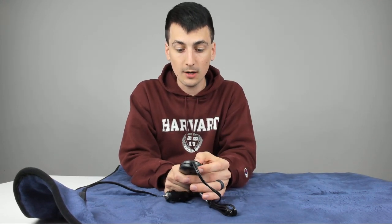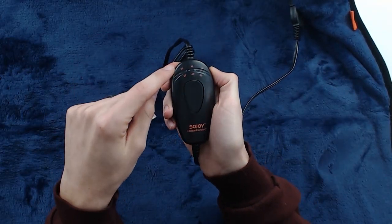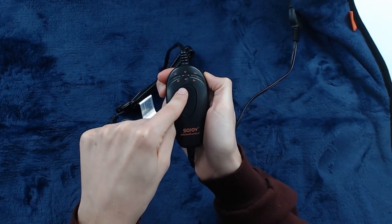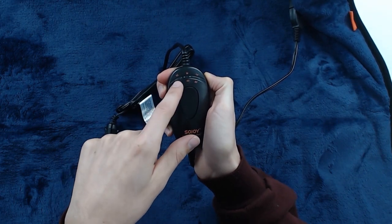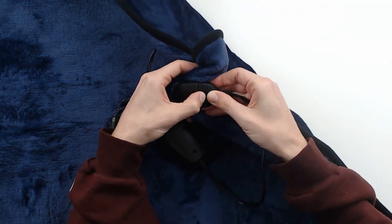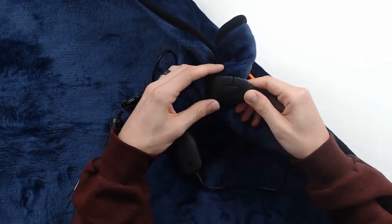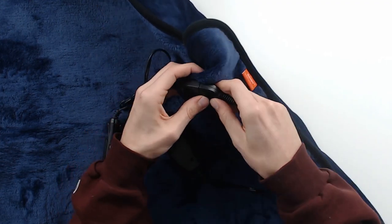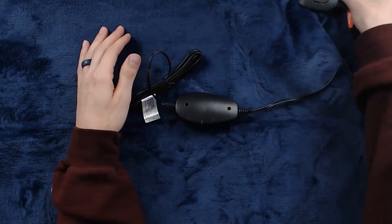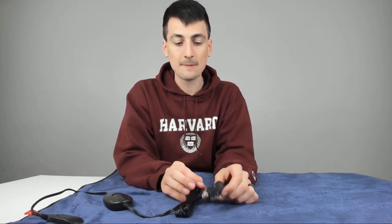We'll still go ahead and try it out in the car. You have nothing to worry about — if you order this yourself and you have trouble, Amazon has excellent customer service. If I can't plug this in, I want to walk through what you should be able to do: you have a high, medium, and low, selected with the top button, plus a timer — 60 minutes, 45 minutes, or 30 minutes. Mine already came plugged in. If yours doesn't, there's a little arrow so you just plug it right in. It looks like a really, really nice blanket.